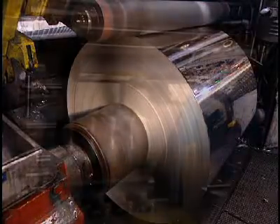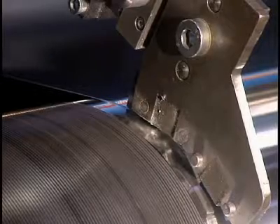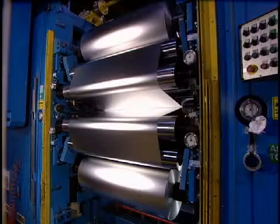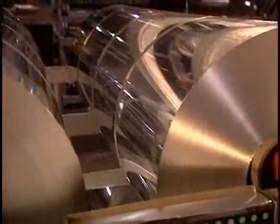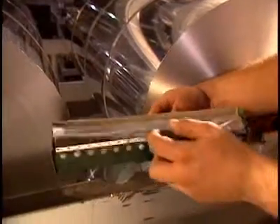Since the edges of the foil sheet are lightly damaged and crinkled, a knife removes a 1 centimeter thin strip. Finally, the roll is cut to the desired width and one huge ingot has produced foil measuring 12.7 kilometers in length.